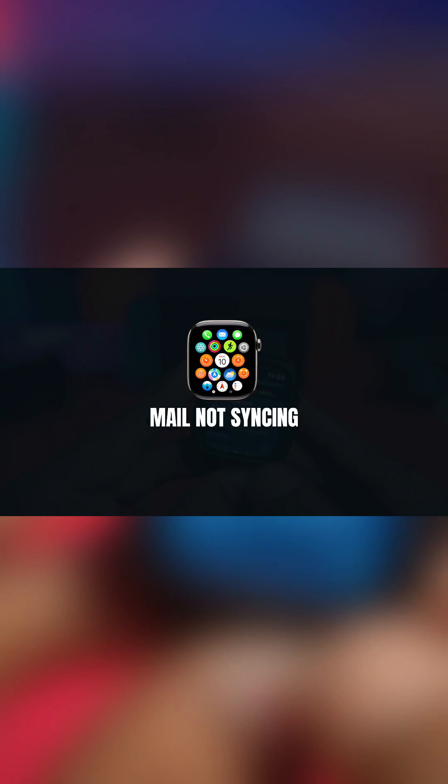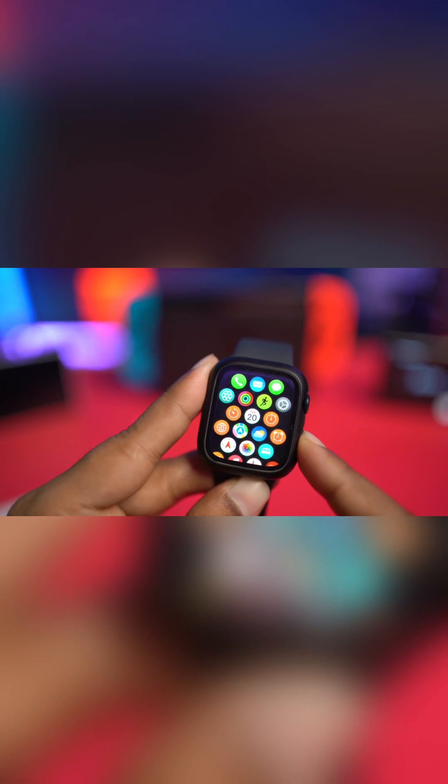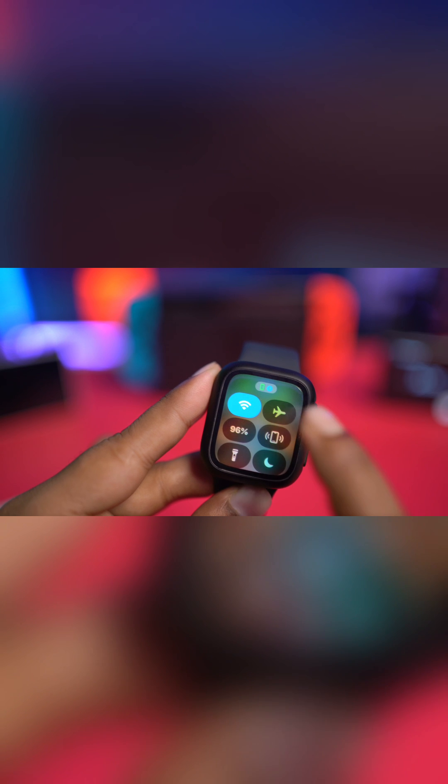Welcome back. Today we're going to talk about how to solve the mail not syncing problem on your Apple Watch. The first thing to do is press the power button to make sure your Apple Watch is connected, and you should not have airplane mode enabled.